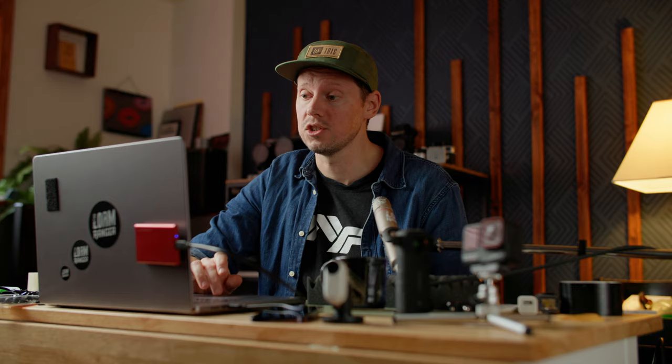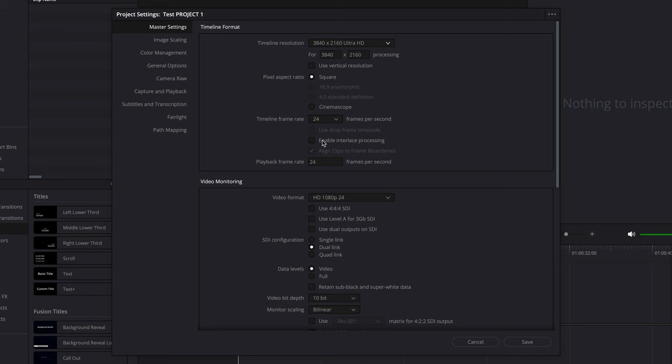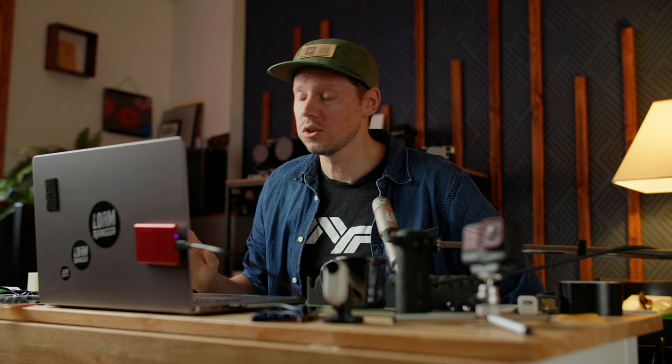We're talking about horizontal YouTube export right now, so I'm going to go 3840 by 2160 Ultra HD — even if you shot your footage in 1080p, but we'll talk about that later. I shot in 24 frames a second, so we're going to have a 24 frames per second timeline. If you shot in 30 frames per second, put it in 30 frames per second.